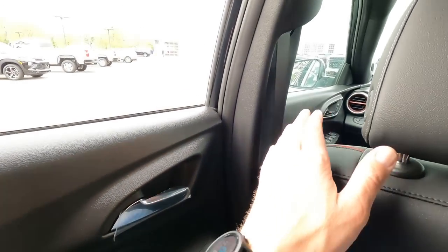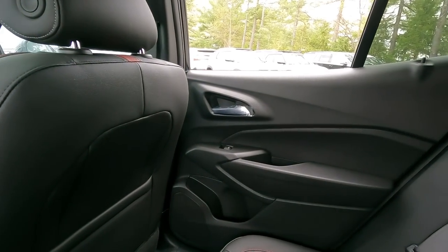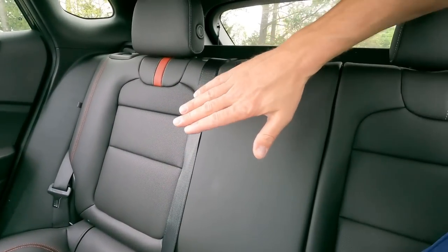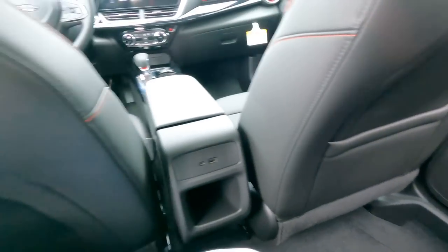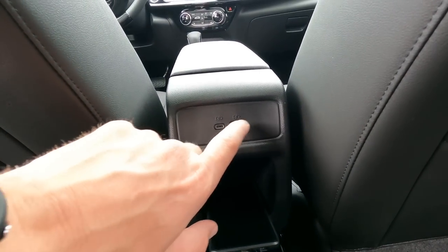Let's jump into the backseat. Sitting back here I'm comfortable — I have leg room and headroom, and I'm six foot five. The trim on the back doors is a little less elaborate than the front: no stitching, no fabric panel. It's more basic compared to the front door panel, so they did cut back on cost there. There's no pull-down armrest or cup holders in the middle, so you'll use the cup holders on each door, plus a small compartment for a cell phone. You do have USB-C and regular USB chargers. There's a nice flat floor in the back so everyone will have adequate space and leg room.